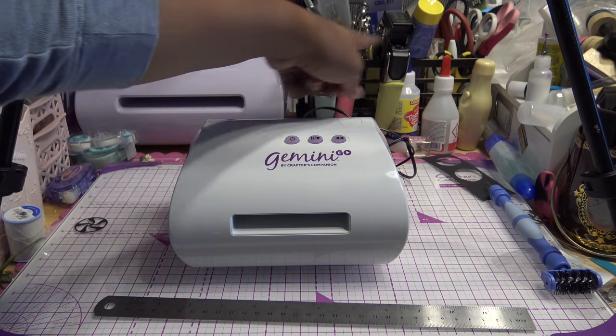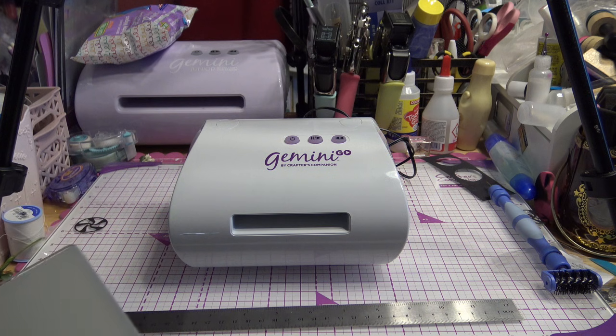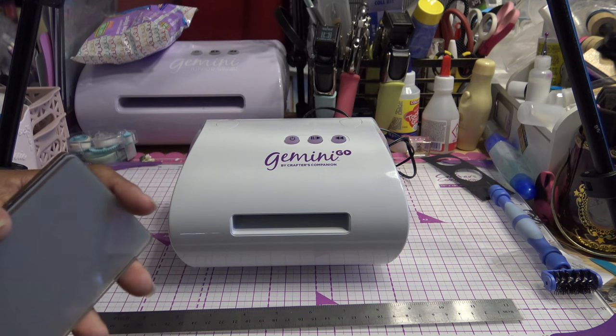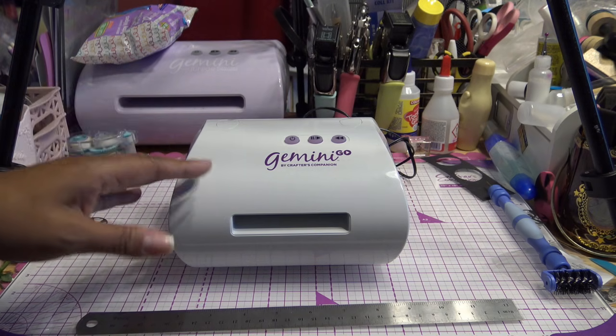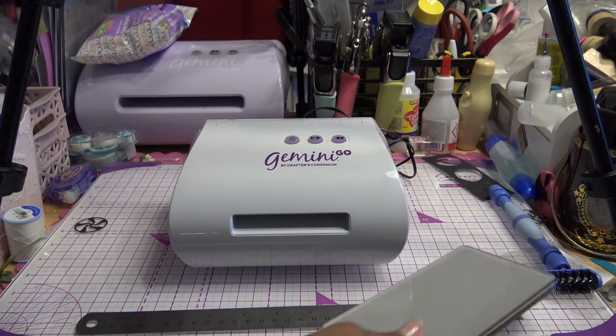Whenever I cut things, my Gemini Junior is right in front of me. I throw it through there and I have all my glues and supplies nearby. The Gemini Go is about $119, but if you have a discount through Club Inspire or an HSN coupon, you can get it for less. It's really meant for thin metal dies. You can also put embossing folders through it if they're small enough. Somebody asked if the Go plates and embossing folders would fit through the Gemini Mini — I believe they will, since they're basically the same size.